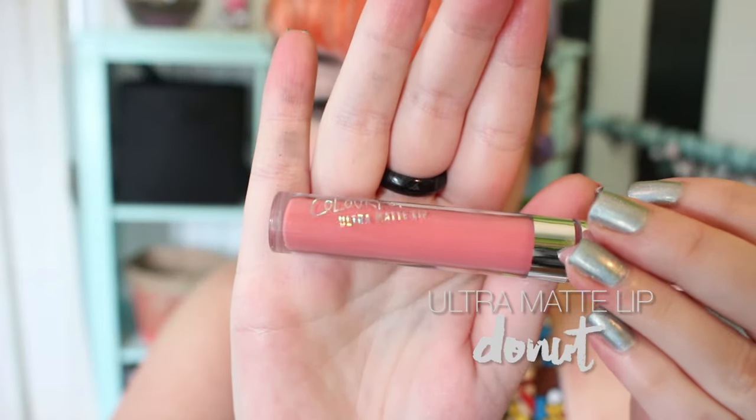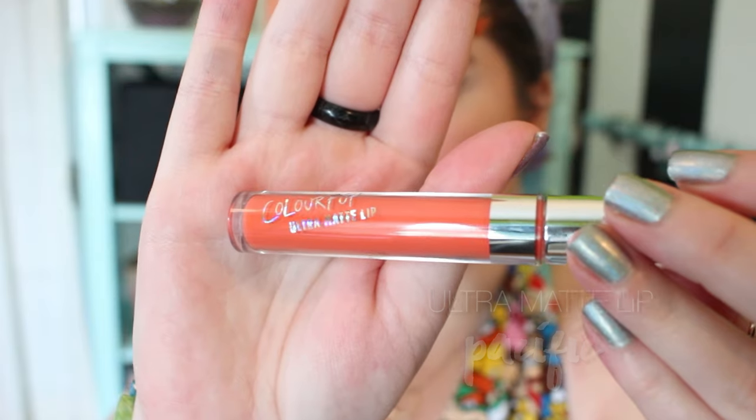Donut is one that I knew I really wanted from the start. It's a nice pink coral — almost a good go-to shade for me since it's a more vibrant version of my natural lip color. This one felt a little chalky at first, but I did really like it once it had dried. Pacific is a nice true orange — it kind of matches my hair. I feel like it's a really great summer color, but the orange also reminds me of bright, crunchy scarlet leaves in fall.